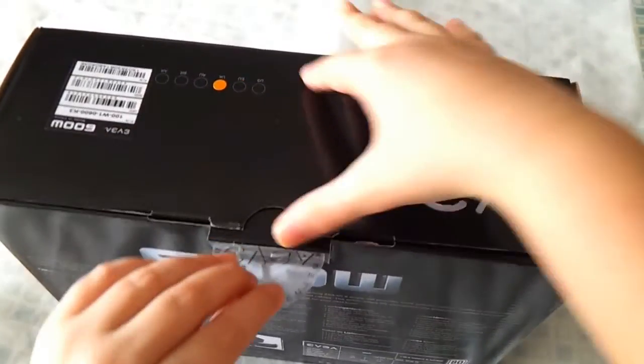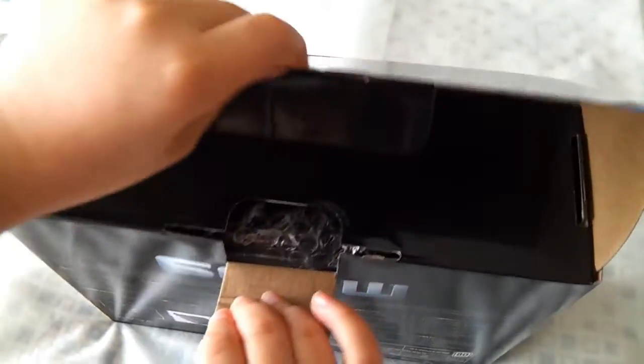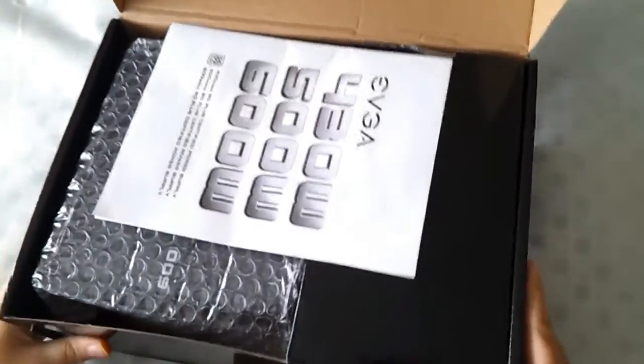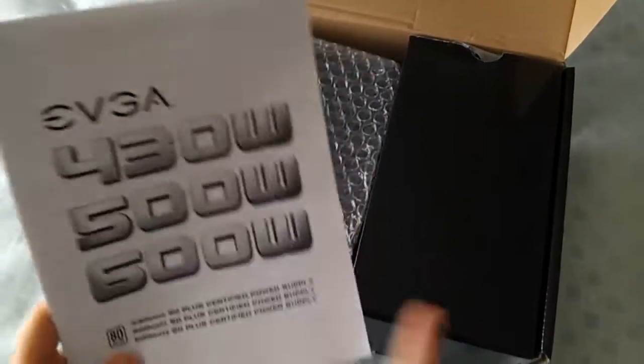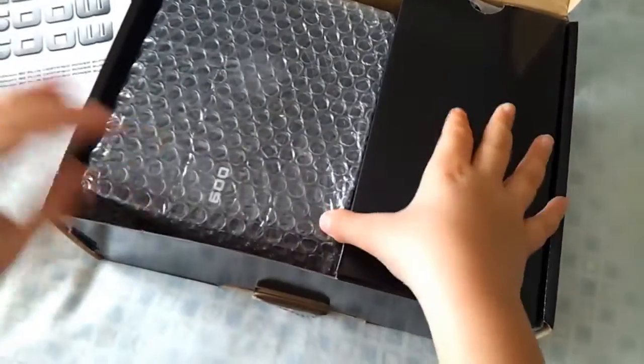So now let's have a look on the inside. Let's lay it down because I don't want to break it. It comes with the same manual for 430 watts, 500 watts, and 600 watts.